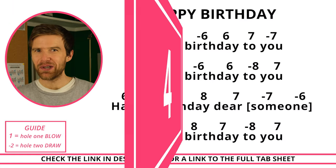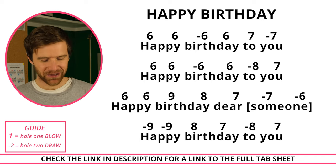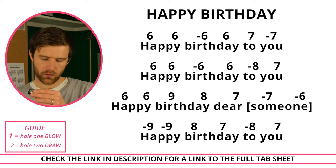Let's now have a go at playing Happy Birthday, which hopefully will be quite a useful song for you if anyone's birthday is coming up.